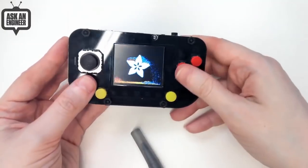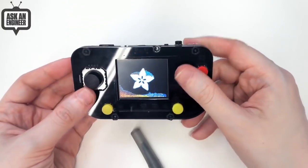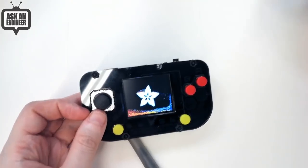Once you have the Pi Gamer, you get into the console wars and have to up your game. So after the Pi Gamer, I thought - let's do the Pi Gamer Advance.